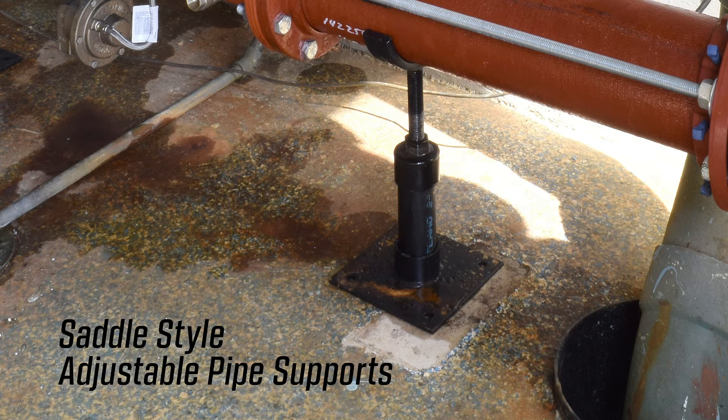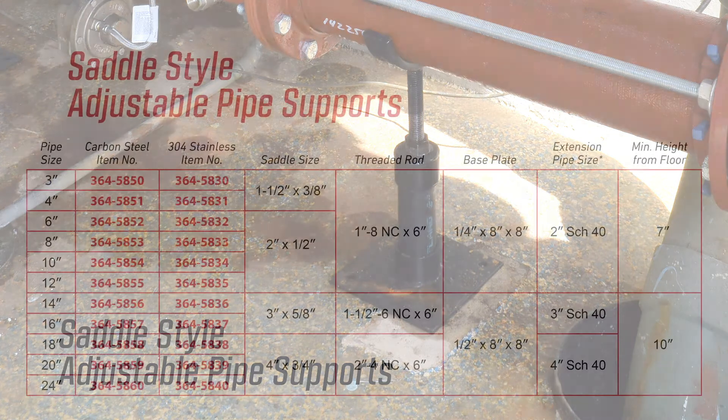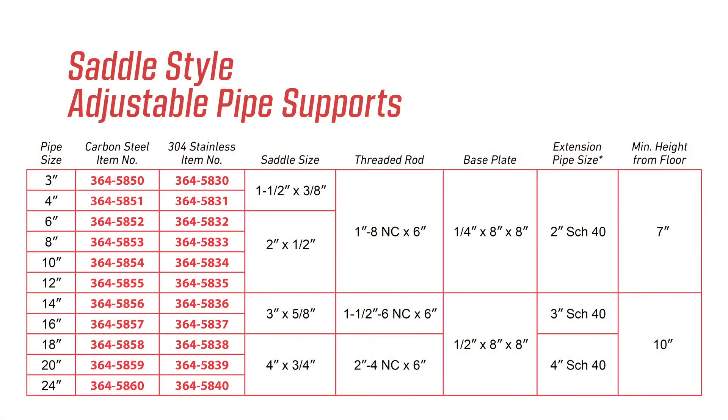The top adjustment cap and the threaded rod on the saddle provide for 3 inches of final adjustment. It is stocked in sizes 3 to 24 inch pipe. Other pipe diameters and sizes are available upon request.